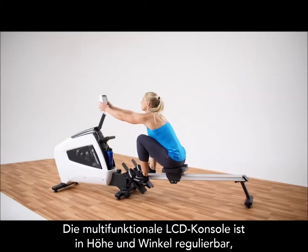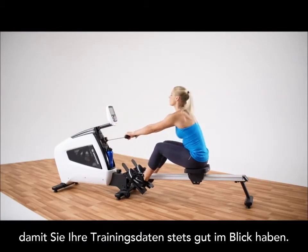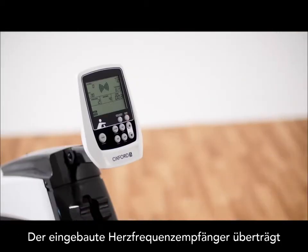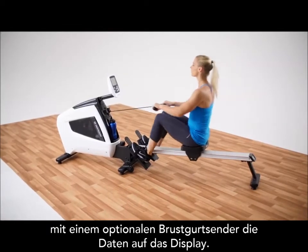The console height, angle, and position can all be adjusted so anyone can easily monitor their workout feedback. Plus, the wireless heart rate receiver helps you stay in your target zone so you get the most out of every workout.